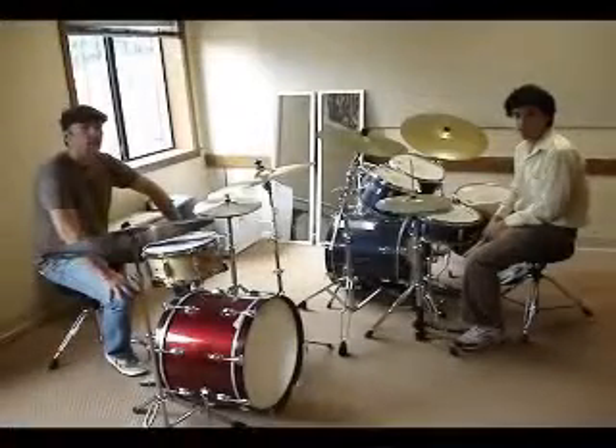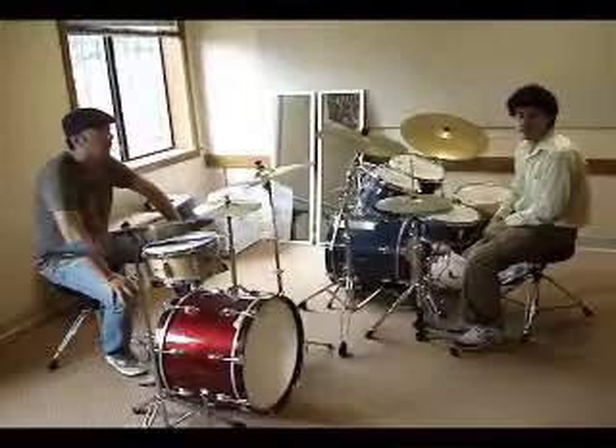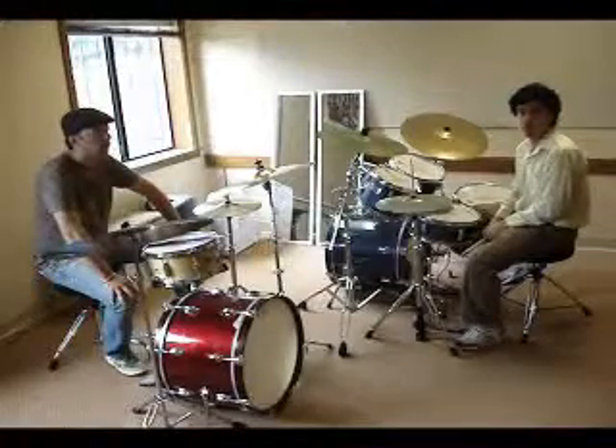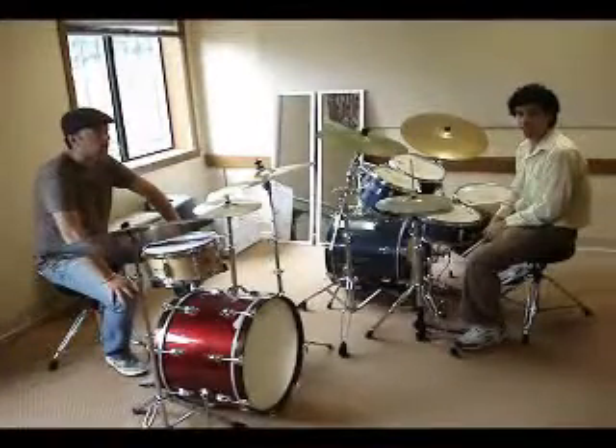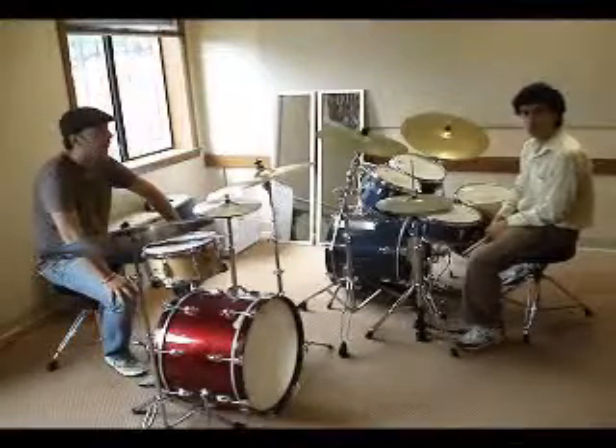My name is Mark Pendle, this is Davis Martin, and we're going to go over what a typical first drum lesson would look like. I have never taken a drum lesson before in my life, so here we go.